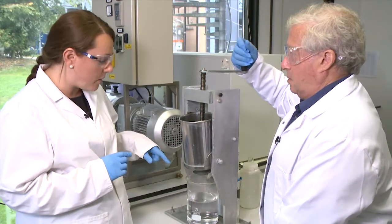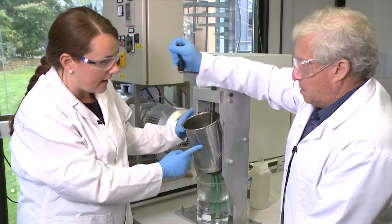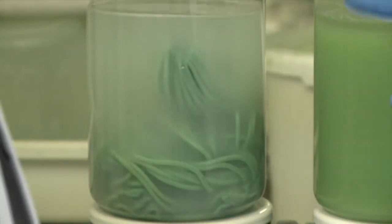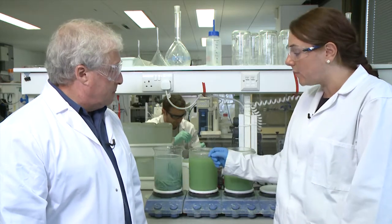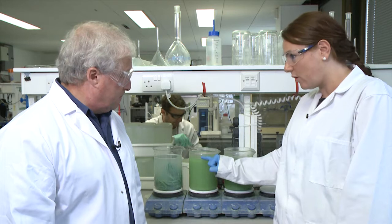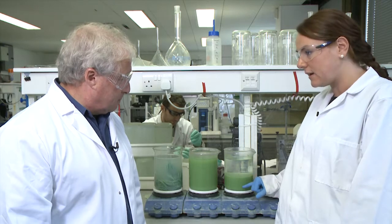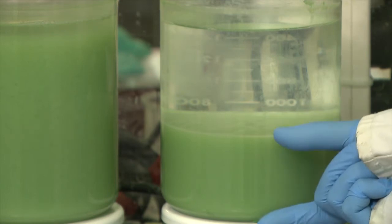We're going to start the second part of the process now, which is collecting the nanoporous material. You can see in the beaker now we're extruding that surfactant solution into some hot water. The next stage we will stir this mixture up and the hot water helps the surfactant to dissolve, so we get a mixture like this. The green material is our nanoporous metallic nickel hydroxide.